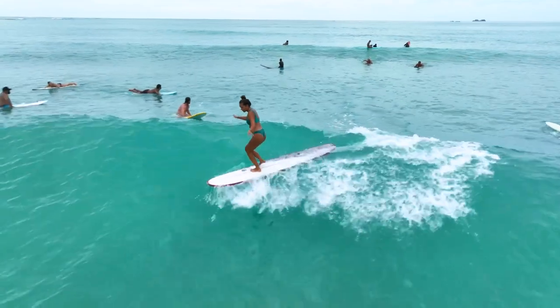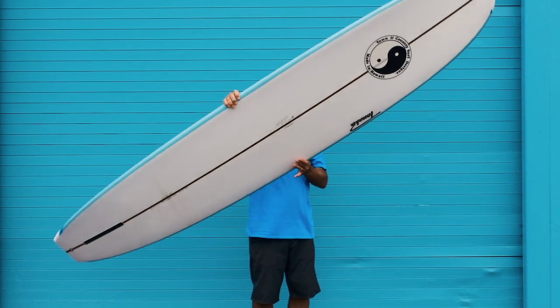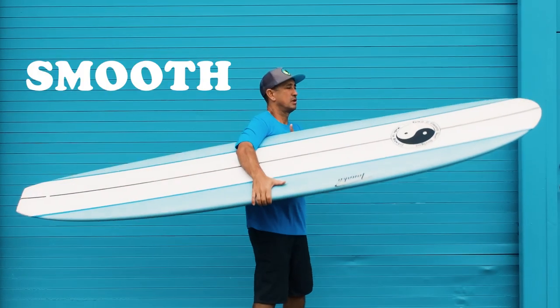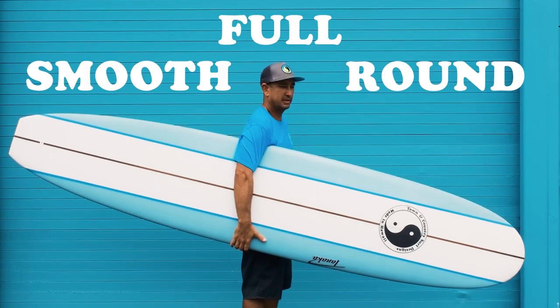On this single fin board, I just wanted a big wide board that would paddle well. I tried to keep the flow on the outline just smooth and full and round, so it would be easy to catch waves and easy to turn.